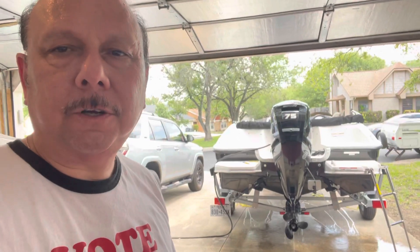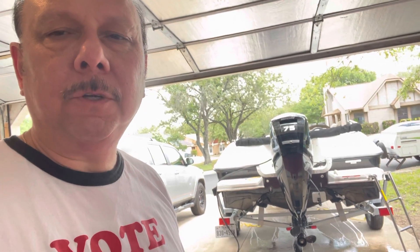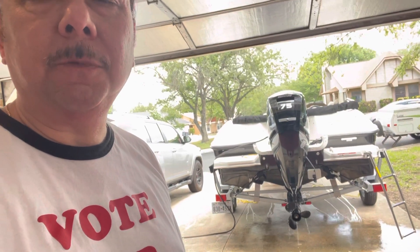Hey guys, Happy Horse Ralph here. Today is just kind of a maintenance day on my boat. I was going to take it out to the lake, but it got kind of windy and started drizzling and it's really overcast right now, so I decided to hold back. Instead, what I'm doing is I'm flushing out the motor with some clean water.